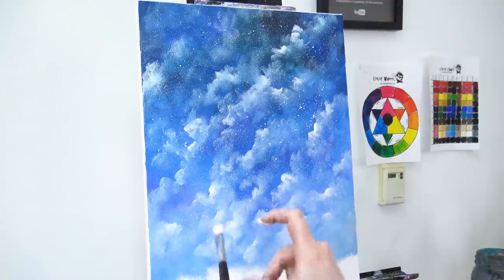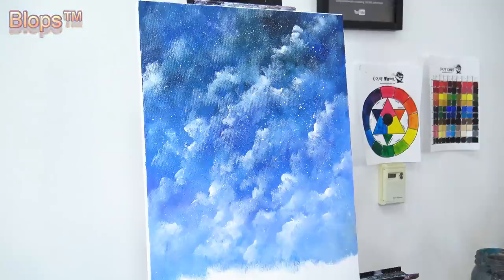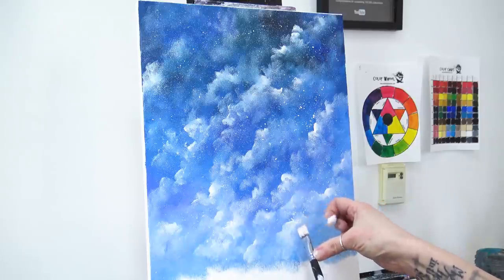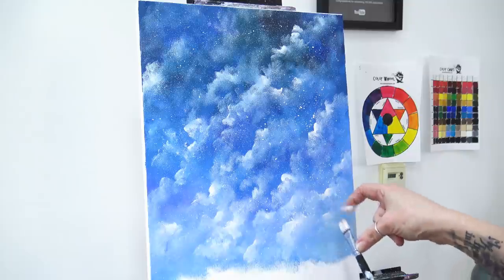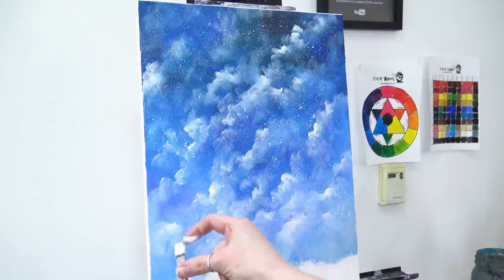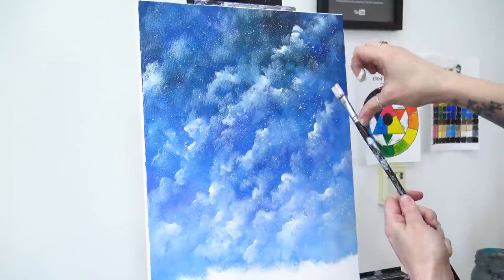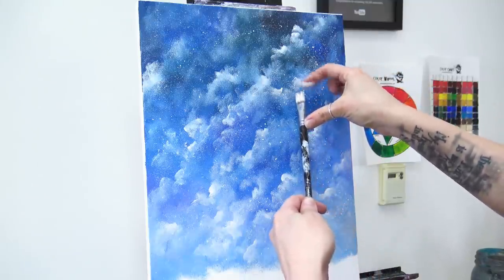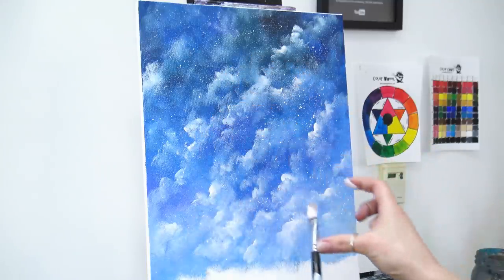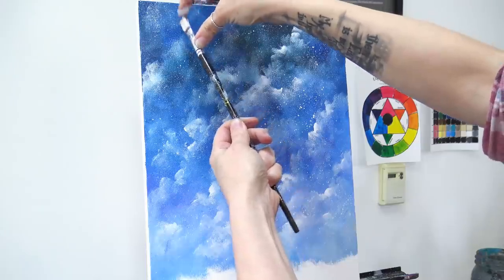Experiment with consistencies — if it's too wet you'll get big splatters, so if you're not confident just practice on a junk canvas first. I'm going to add lots of stars down here at the bottom so our trees really stand out, and up here because I'm going to have a tree up there. Let's add some spots with quite a few stars, and this little dark corner I'm going to brighten up with quite a few stars.